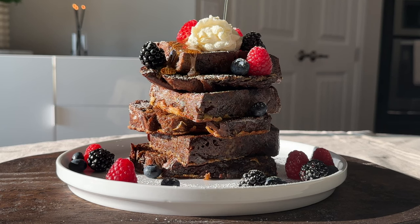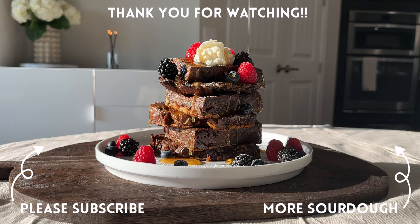And enjoy! Please leave a thumbs up and subscribe if you enjoyed this video. Next up in my chocolate sourdough series is a white chocolate raspberry and pistachio loaf.